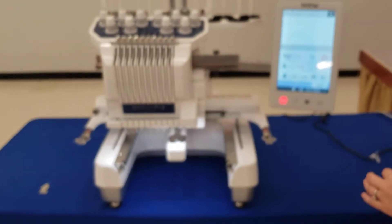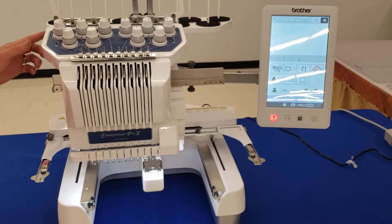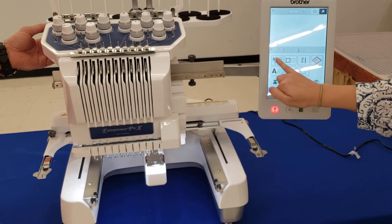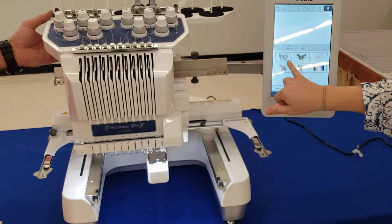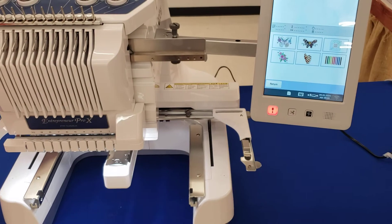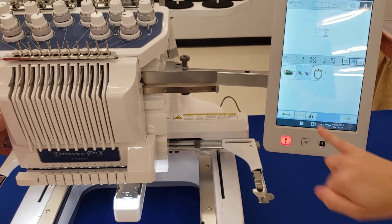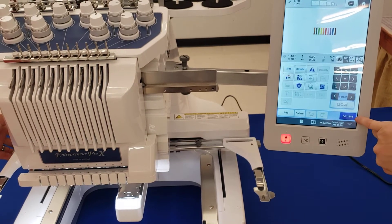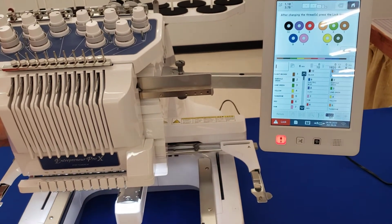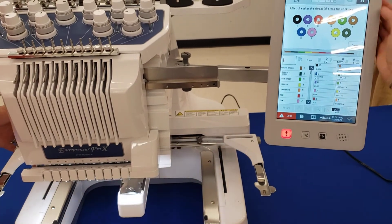Another thing you may want to do if your dealer doesn't set it up in the store before you take it home is set your colors. We recommend choosing the little butterfly design at the top and finding the ten lines design. Choose it, choose it again, and press Set — Edit End Embroidery. You don't have to make any edits, but now you have ten colors assigned to your needles. Press home and we'll go over the main screen. The processor and screen are very fast on this machine.